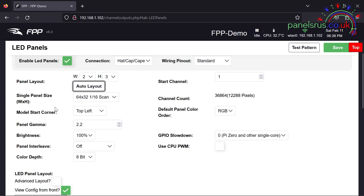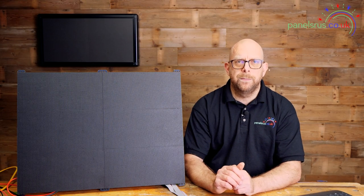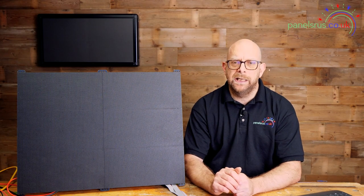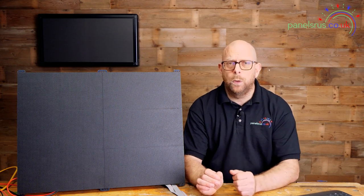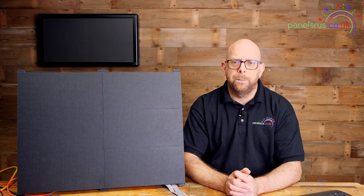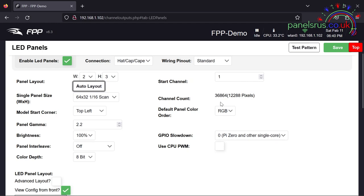Moving across to the right hand side, our start channel here is number one. This will need to match whatever you have set up in xLights — I normally try and leave my matrices right at the beginning of my xLights config because the pixel counts don't change. We don't move things about on panels really, so they can stay put at the beginning and then we can mess around with all our pixel strings underneath them.